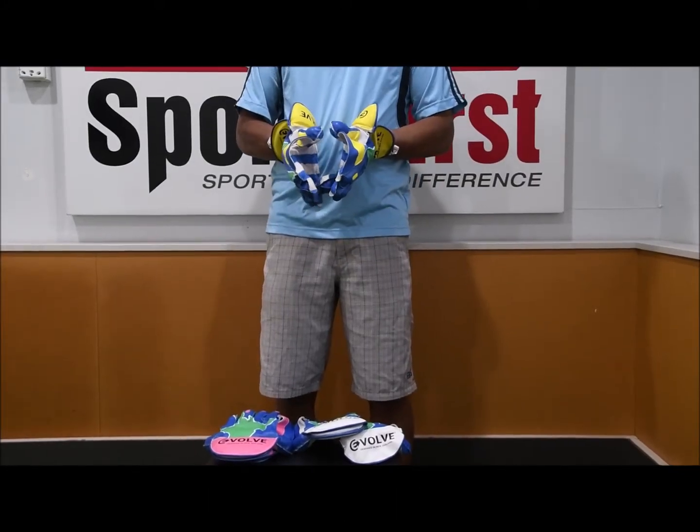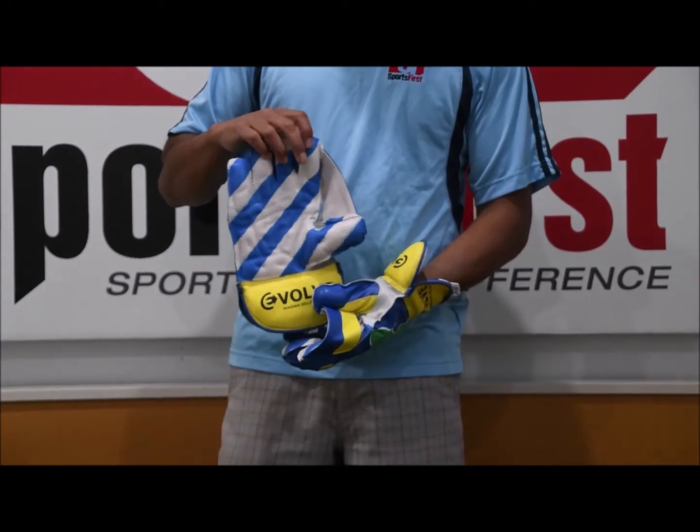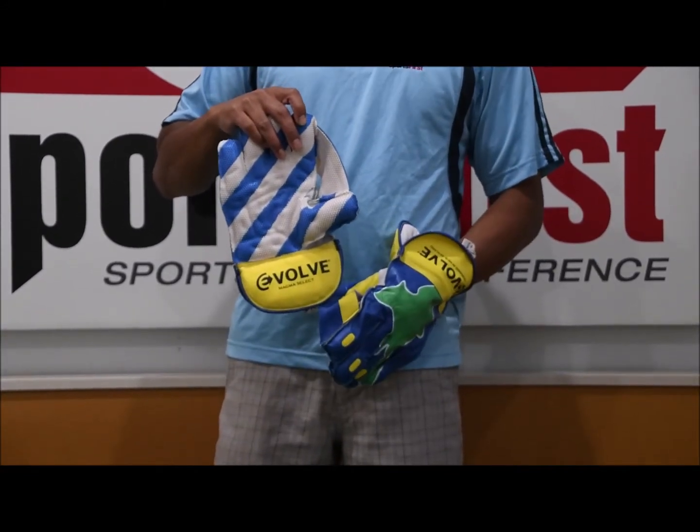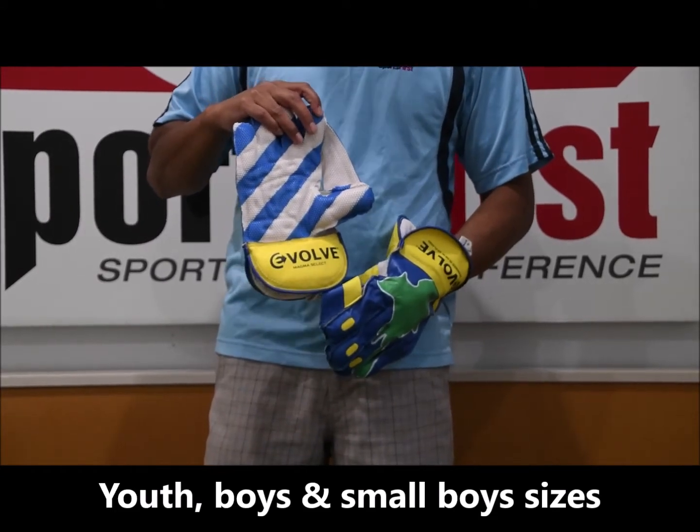Hi guys, welcome to Sportsverse TV. We're going to have a look at the Evolve Magma Select Gloves. As you can see, this is the yellow version here and it's available in youth boys and small boys, so it will suit a range of players.